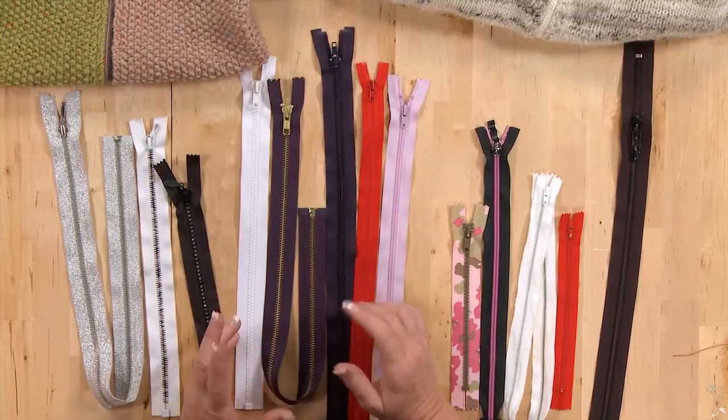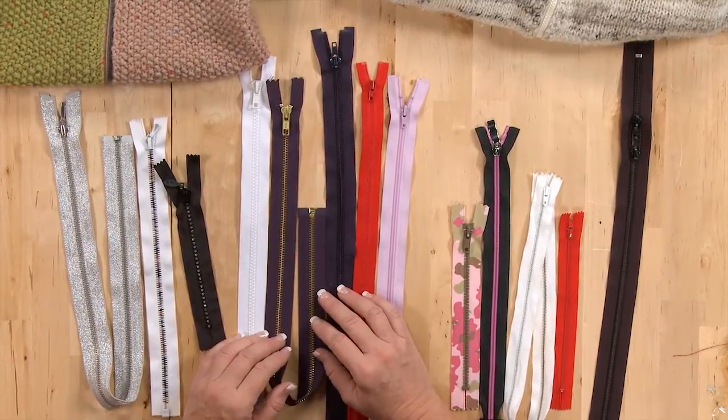Nothing sets off a cardigan like having a zipper down the front. It completely changes it from a homemade look to a really professional look — having a zipper in and making it into a jacket. Unless of course you install the wrong zipper, and then it looks very frumpy and homemade. We do have an example of that, but we'll show you the good stuff first.